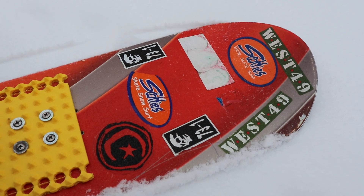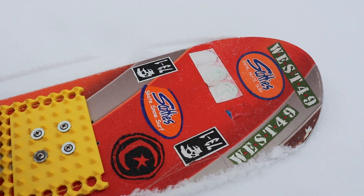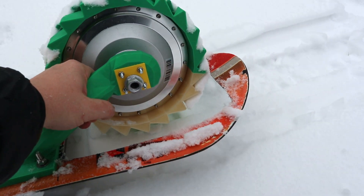The snowboard deck itself is just a run-of-the-mill budget used snowboard that has a square hole cut out in the back for where the motor goes.